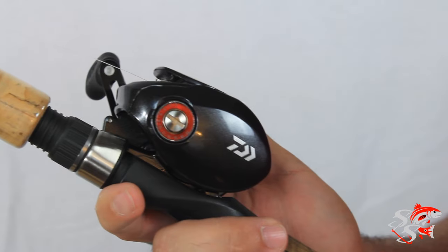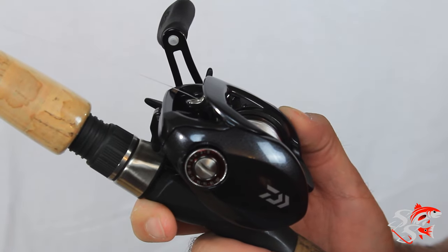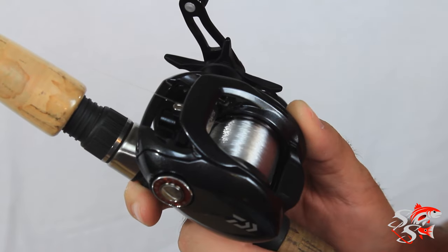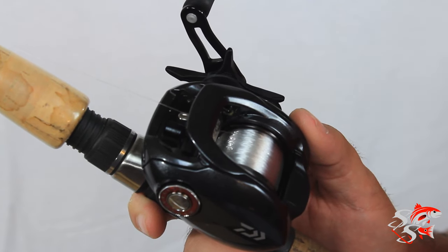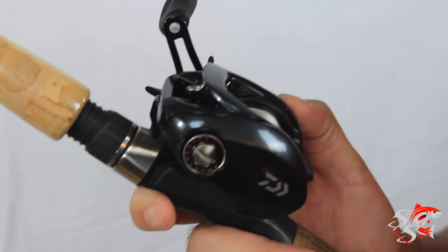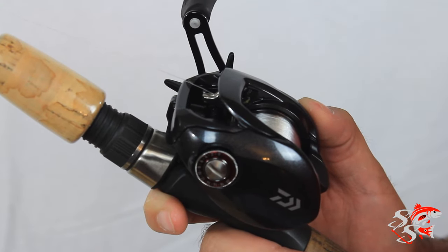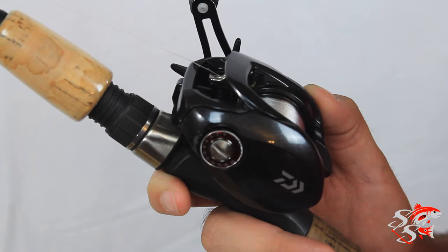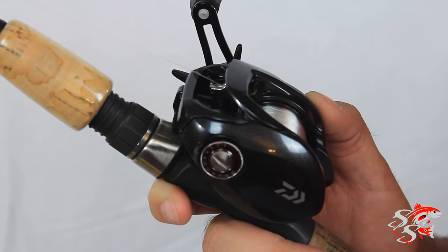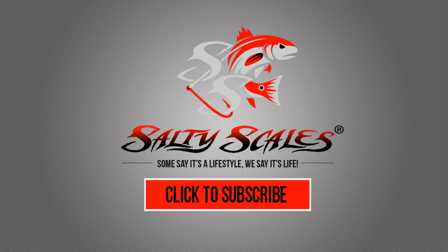This is the Daiwa Tatula — I'm going to put it to the test and see how it works. Maybe in a month or two I'll write a review or do a video review on it and let you guys know how it is. If you have any questions, go to the YouTube page and comment, or go to saltyscales.com. If you like the video tutorials, please rate the video and subscribe — we appreciate it. Have a great day!